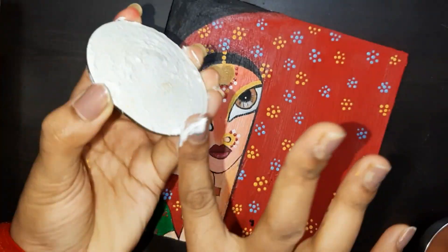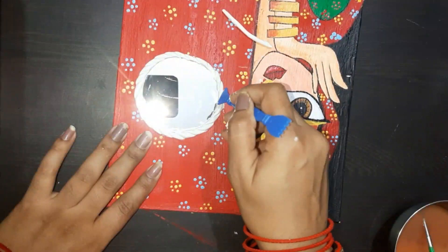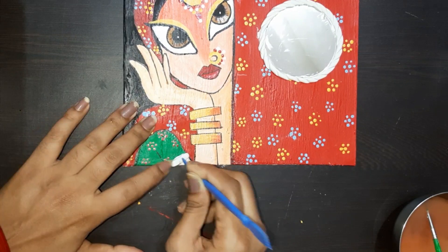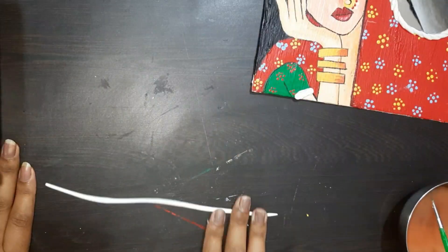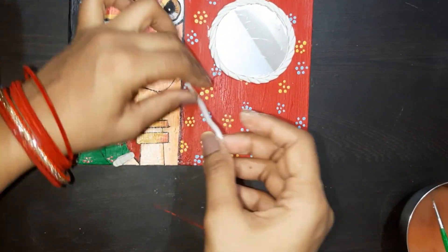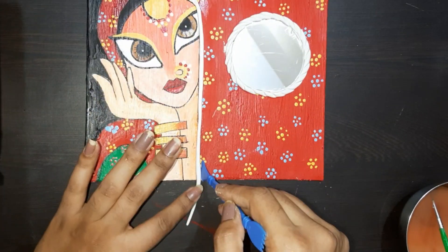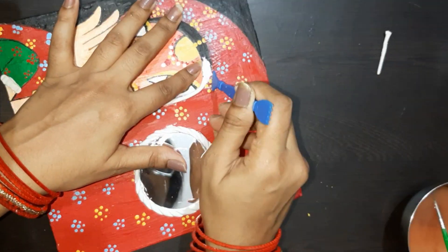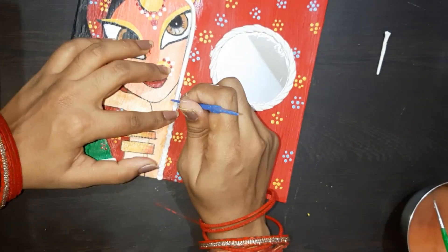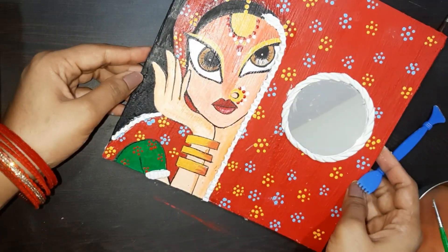If you have mandala art tools you can use them; if not, you can use a paint brush. Here I fix the mirror using a glue gun, and I also use clay to highlight some of the things — it looks very beautiful. I use clay on the mirror, decorating it like a blouse design. All these things look very beautiful.